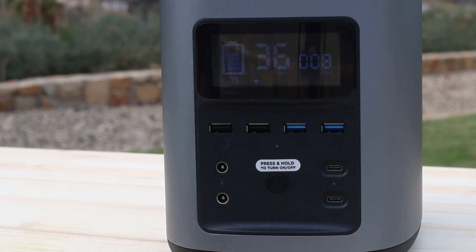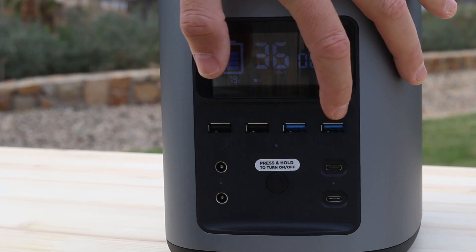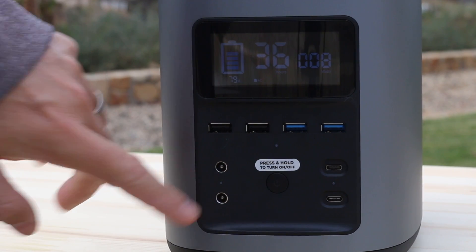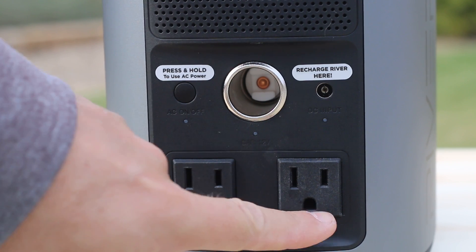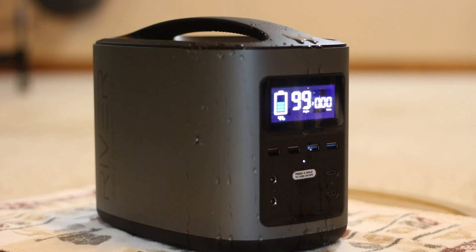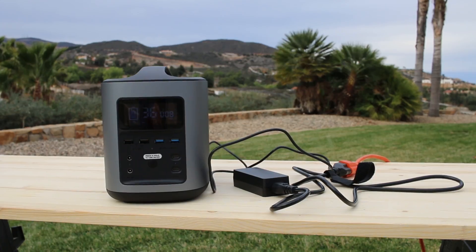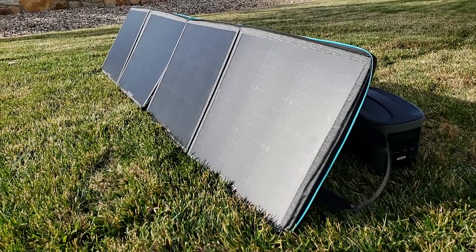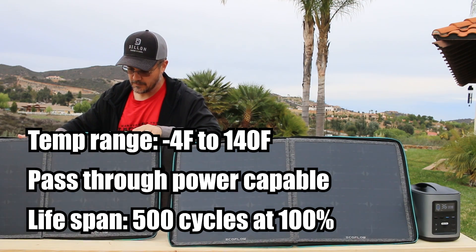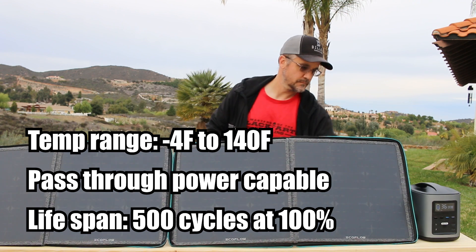Regarding the plugins, you can power 11 devices at the same time: 4 USBs, 2 USBs QC 3.0, 2 Type-C USBs, 2 direct current 6mm, 2 alternating current plug-ins, and 1 carport 12V. The case on this unit is water resistant. It can be powered in 3 different ways: with a wall socket which typically takes 6 hours, car lighter around 9 hours, and solar panels at about 10-15 hours. It can operate in a temperature range between minus 4 degrees Fahrenheit and up to 140 degrees Fahrenheit. It is pass-through power capable, meaning you can power devices while charging it.